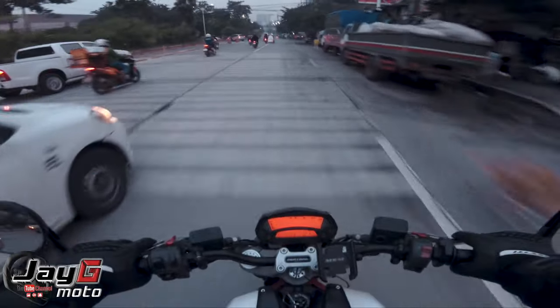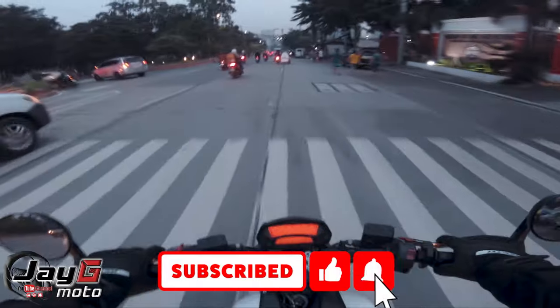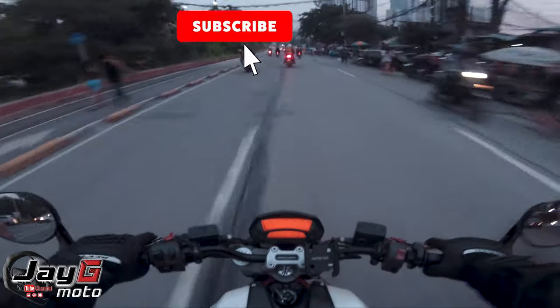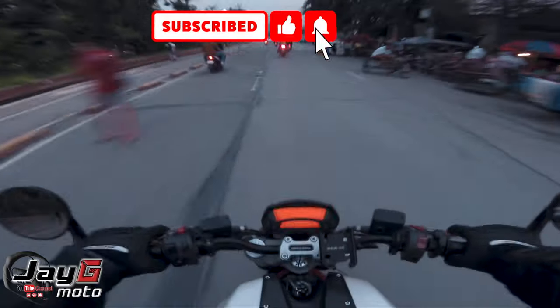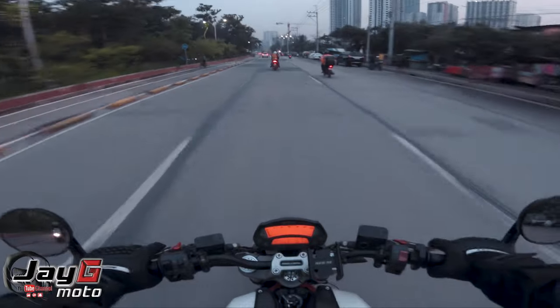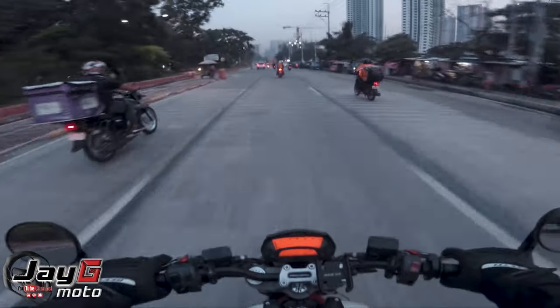Make sure you're subscribed, and if you can hit the like button and share the video, I'd truly appreciate it. Thank you very much for your support and for watching. I hope you guys have an awesome Saturday. Thank you and ciao — see you soon!